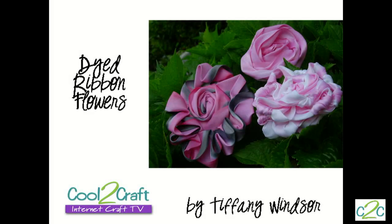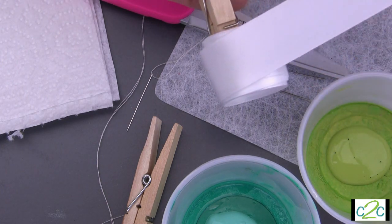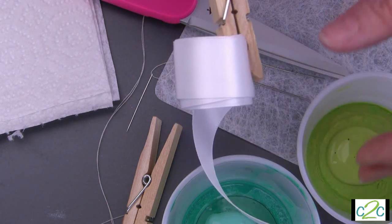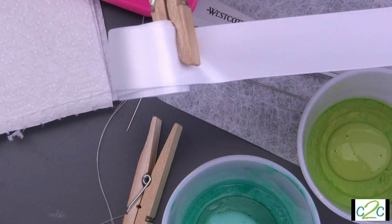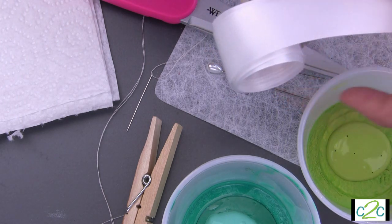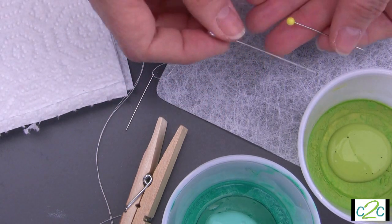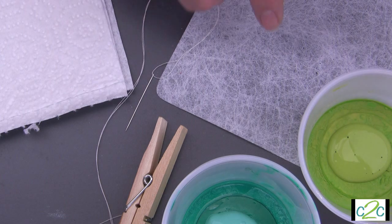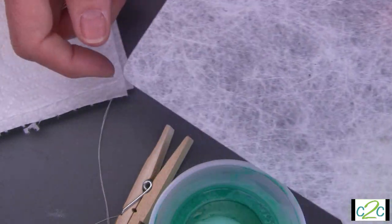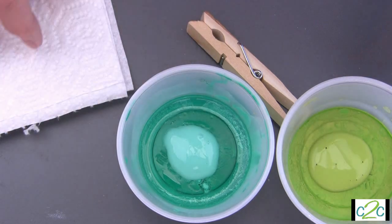Here are some of the materials you will need to create your ribbon roses. I have white ribbon — I believe it's some sort of poly blend; the bolts I pulled it from had no labeling. For this example I'm just using white ribbon. You'll also need scissors, a corsage pin or a long quilting pin. I'm using Lutrador for the backing of my flowers, plus a needle and thread, clothespin, your paints, and some paper towels.